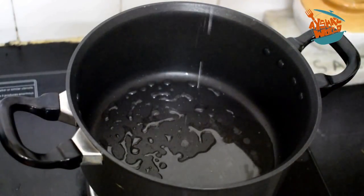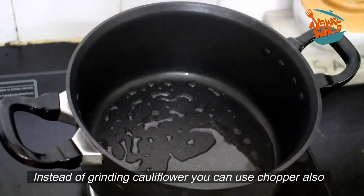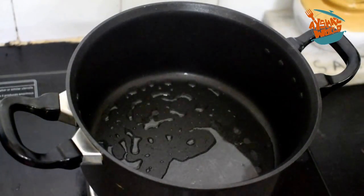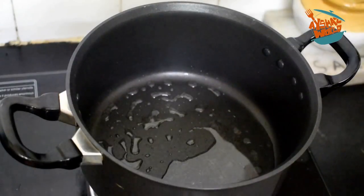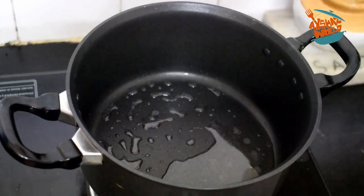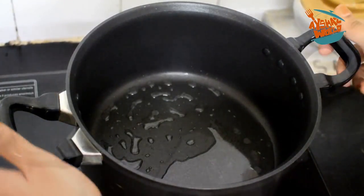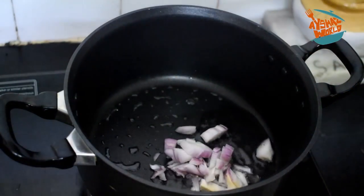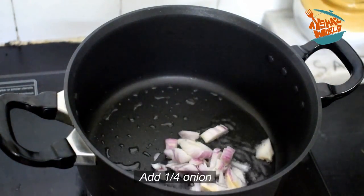I will grind the whole mix. If you have a vegetable chopper or a mixer grinder, you can use that to cut the cauliflower. I am going to cut it — that is just the first dish done.